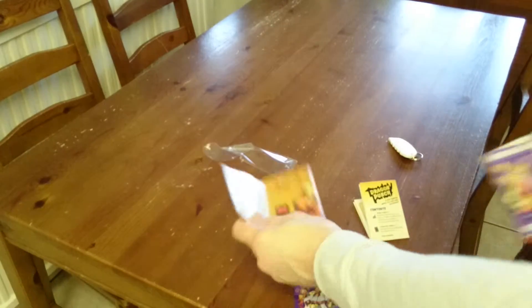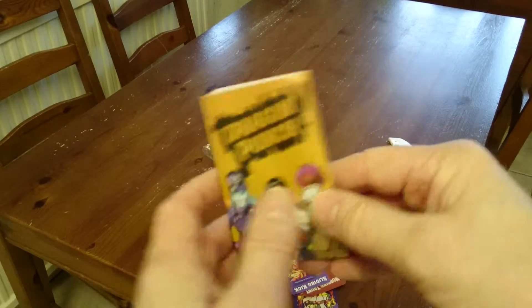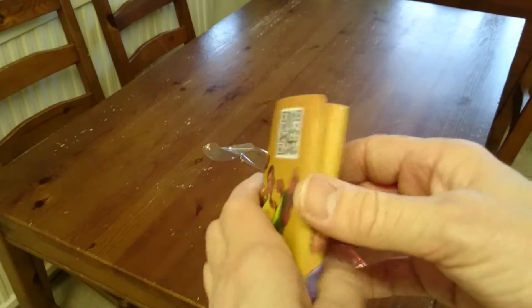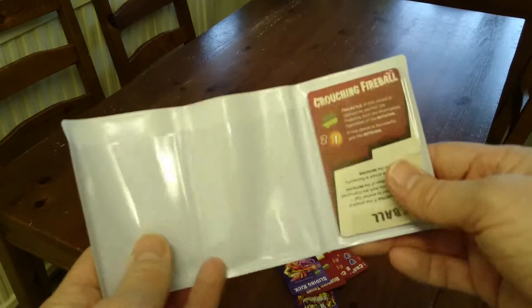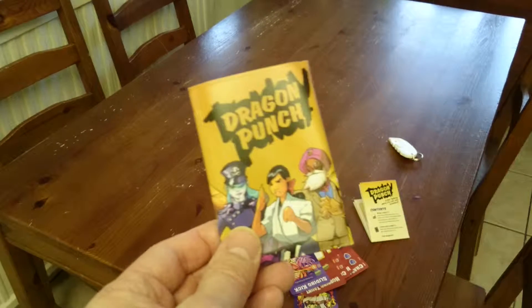Just to give you a quick look through that. I haven't opened this other pack here, but I believe it's the same set of cards. Once again, this is Dragon Punch from Level 99 Games, two players, approximately 15 minutes. Came from Kickstarter originally. I'm sure it won't be long before it's available at retail. Thanks very much for watching.